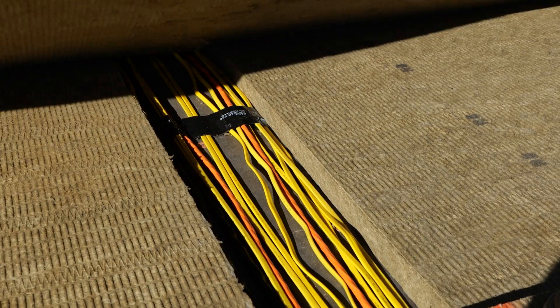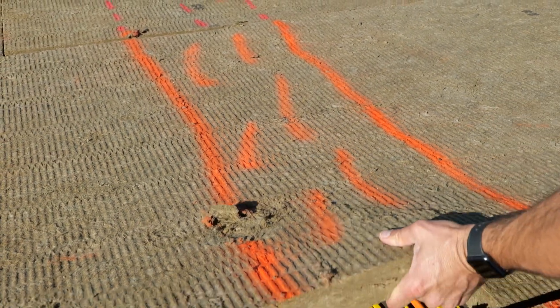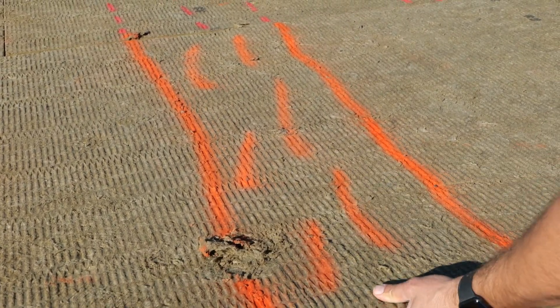Here we cannot do that, because if we ran our wires willy-nilly, as soon as we put our insulation on — let me go over here to this roof assembly detail — the way this roof assembly works becomes the problem.